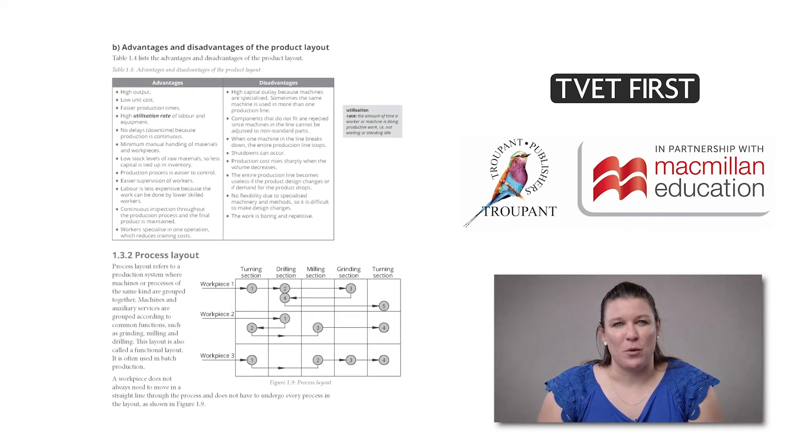There are changes to the outcomes for workshop layout. A fixed layout diagram has been added, as well as advantages and disadvantages of different layout processes. TVET First covers these additions with full explanations, schematic diagrams and tables of advantages and disadvantages.